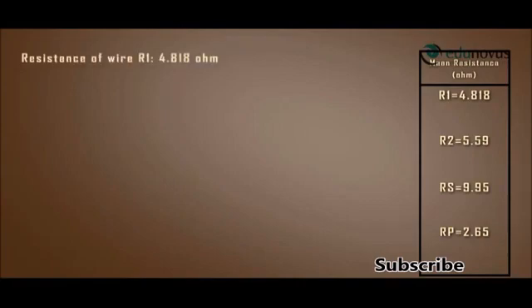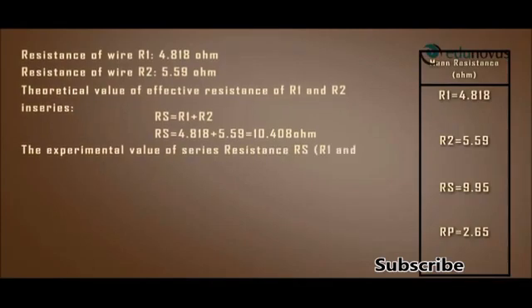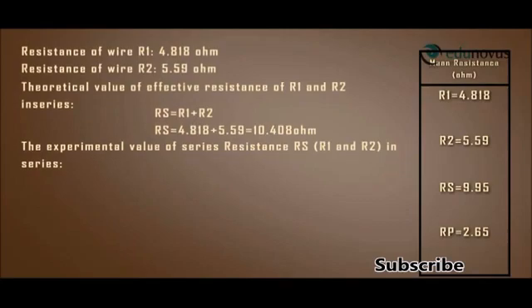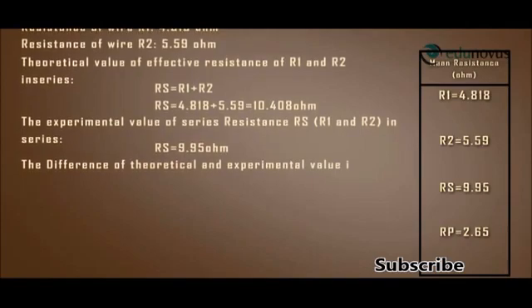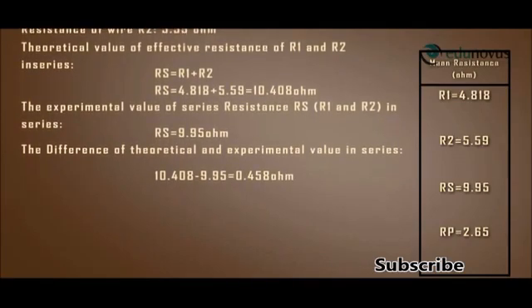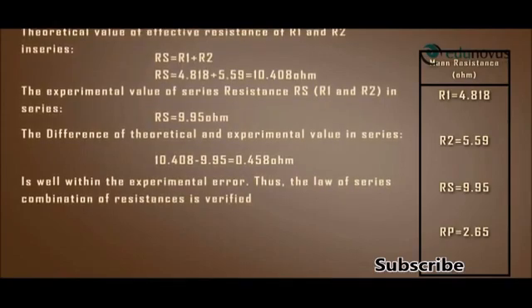Resistance of wire R1 = 4.818 ohms and resistance of wire R2 = 5.59 ohms. The theoretical value of effective resistance in series is RS = 4.818 + 5.59 = 10.408 ohms. The experimental value of series resistance RS = 9.95 ohms. The difference between theoretical and experimental values is 10.408 − 9.95 = 0.458 ohms, which is well within the experimental error. Thus, the law of series combination of resistances is verified.